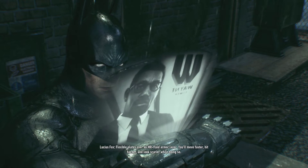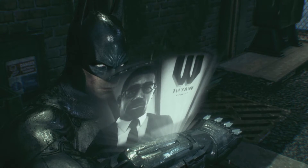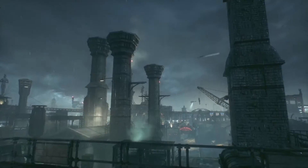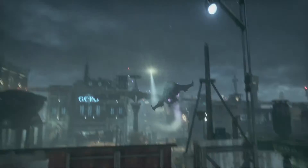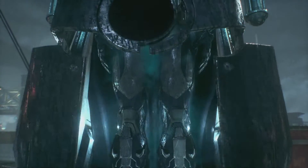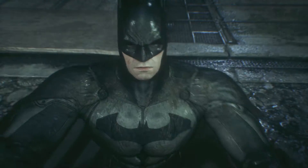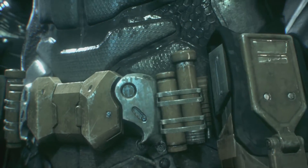You got flexible plates over an MR fluid armor layer — you'll move faster, hit harder, and look scarier while doing so. Send it, Lucius. Already airborne, Mr. Wayne. Look at them gadgets, the graphics on that — really recommend this game.